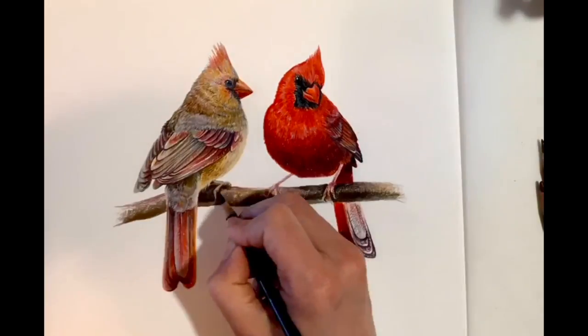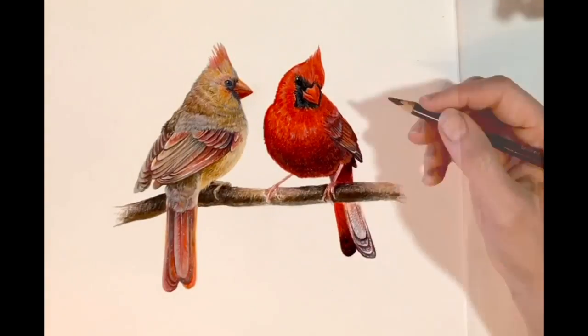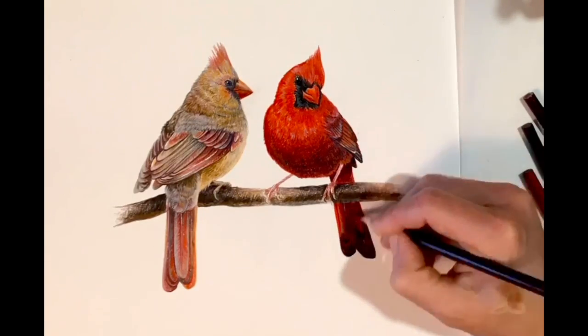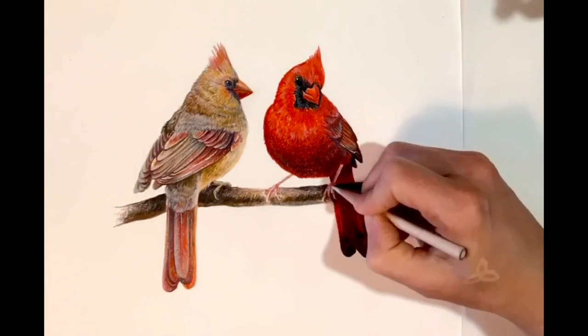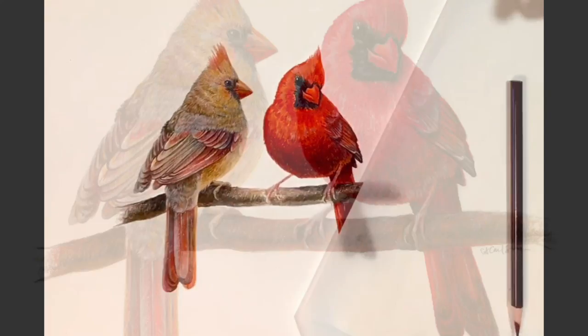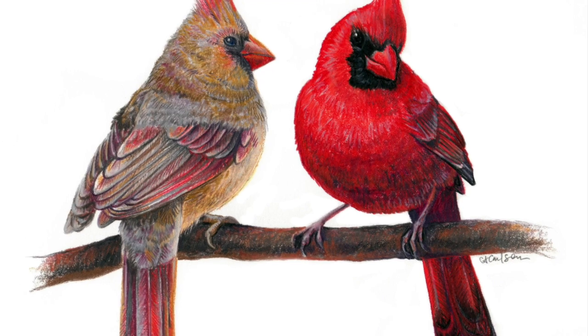Here's the branch — working on light on form, getting my core shadow in there, cast shadows from underneath the birds, highlight, and a little reflected light, which is such a cool trick to just bring out 3D forms. It's a subtle light, the reflected light, but it really does make a nice difference in the end product.